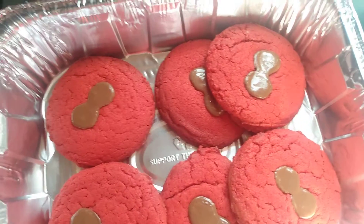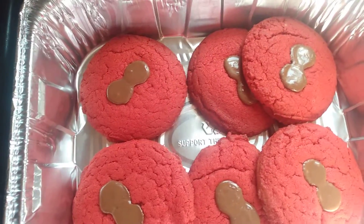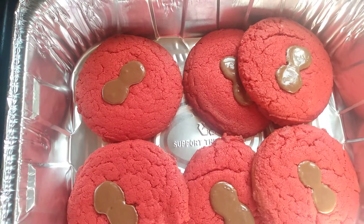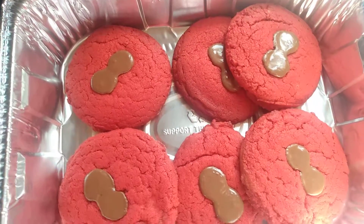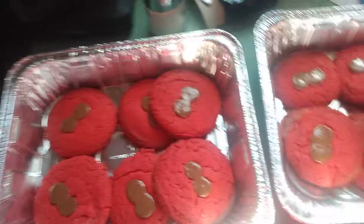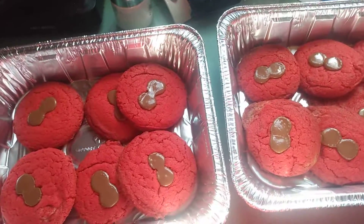And after it was made, I cooked them for 6 minutes each, turned them around, and did it for another 6 minutes — which is 12 minutes. And then, you have it: Red Reese's Peanut Butter Cookies.